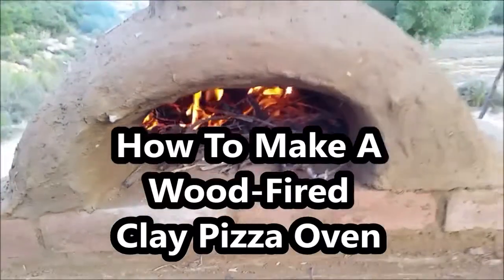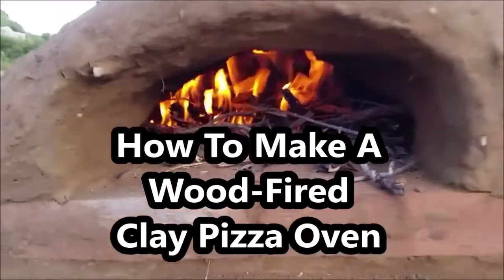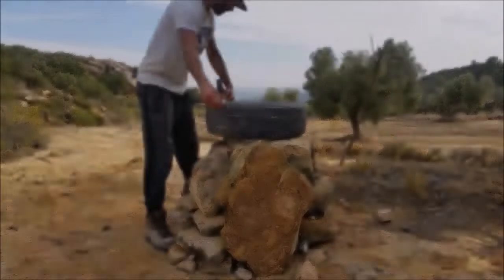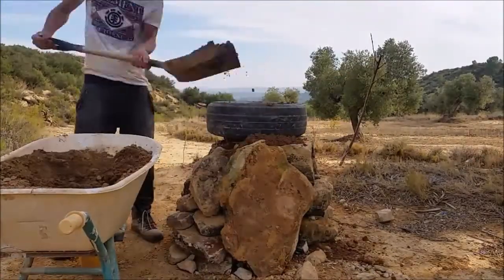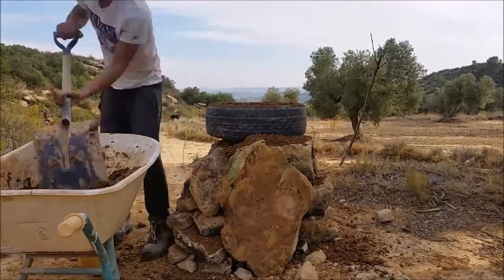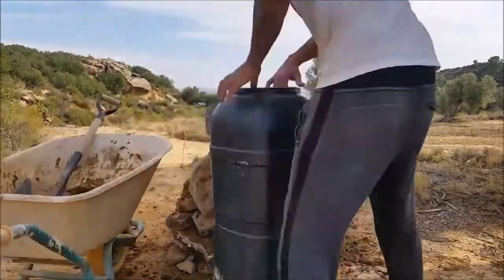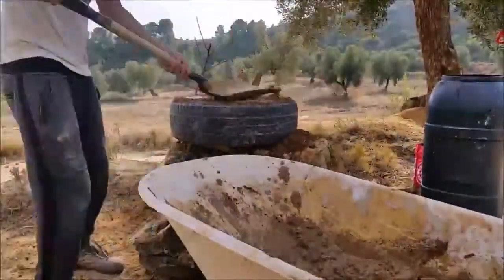Ladies and gentlemen, boys and girls, it's pizza time! What is up guys, today we are making a wood-fired clay pizza oven, also known as an earthen oven. Some people call it a masonry oven, bread oven, cob oven. I'm not sure what to call it anymore, but if you guys know or prefer a name, let me know in the comments.